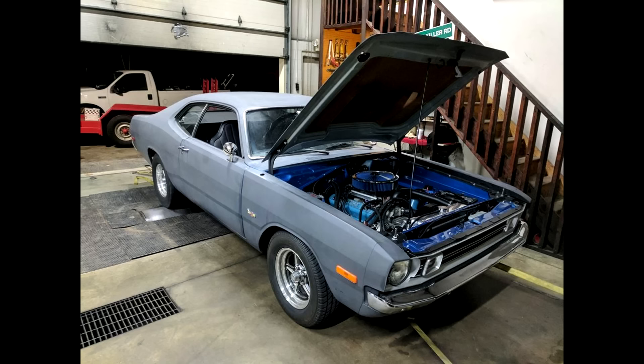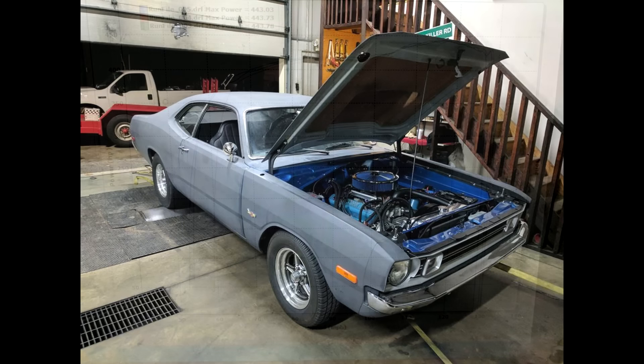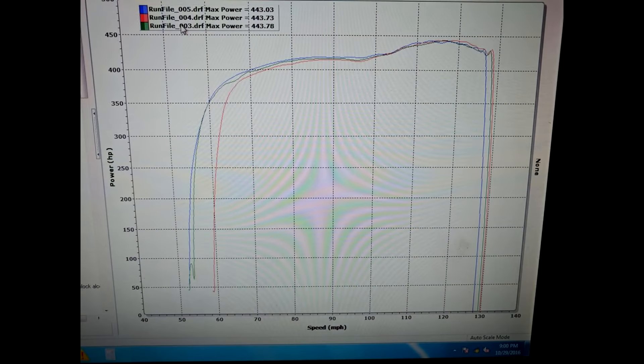Some of you can probably guess. This is running fuel injection — it's running EFI Source EMS Pro ECU, which is a modified Megasquirt 1, using a crank trigger and the distributor and everything. He has 60-pounders in it left over from another project — a little bit big, but fine for this.